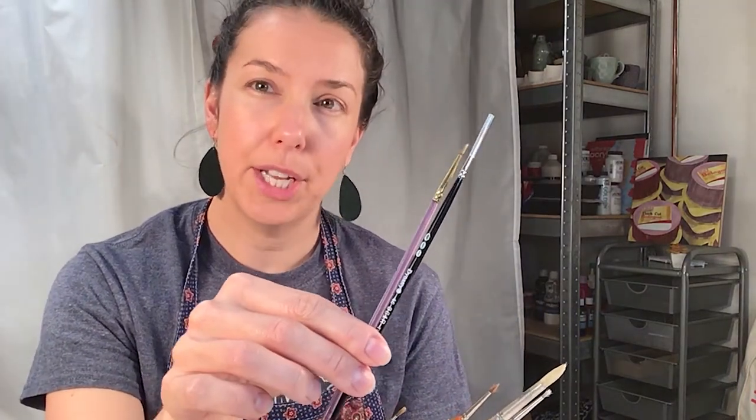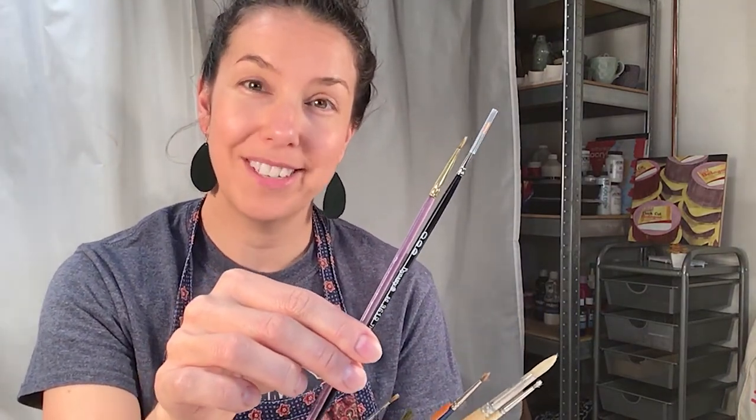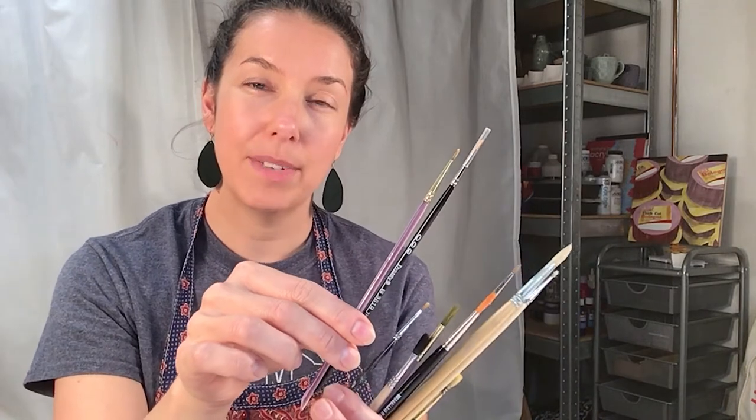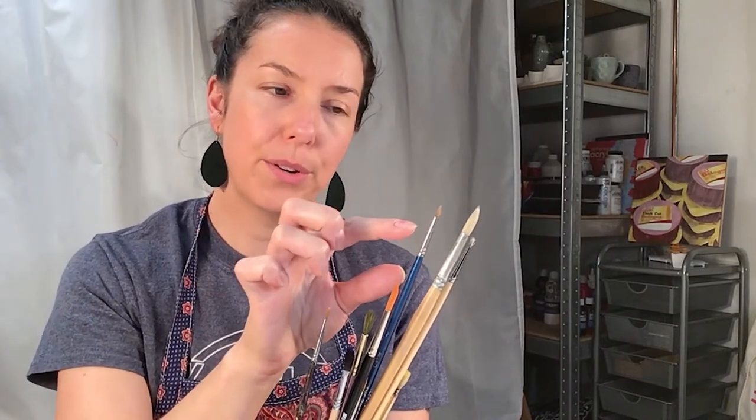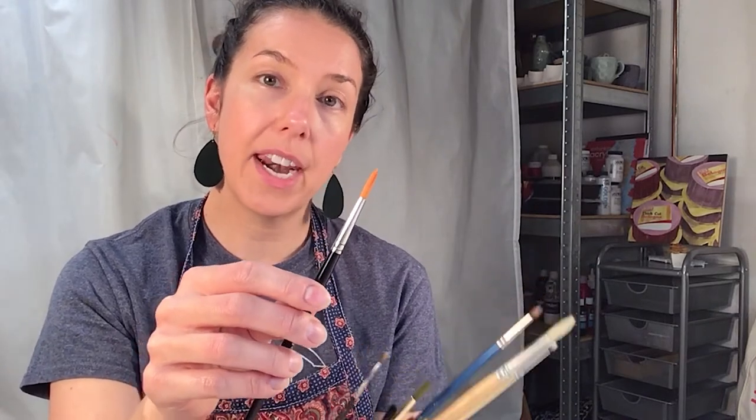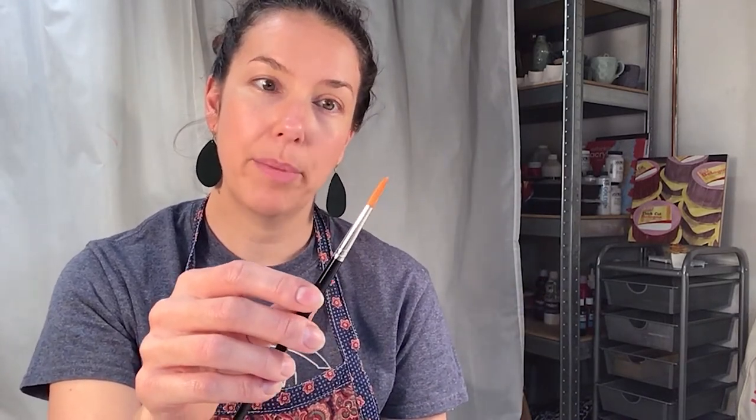These two brushes are small detail round brushes — triple zero, very very small. Sometimes triple zero is represented as 000. These are my oil brushes that are very bristly. This is a red sable, which is good for oil painting and is a more expensive kind of brush. And this is a golden taklon brush, which is synthetic and good for acrylic painting.